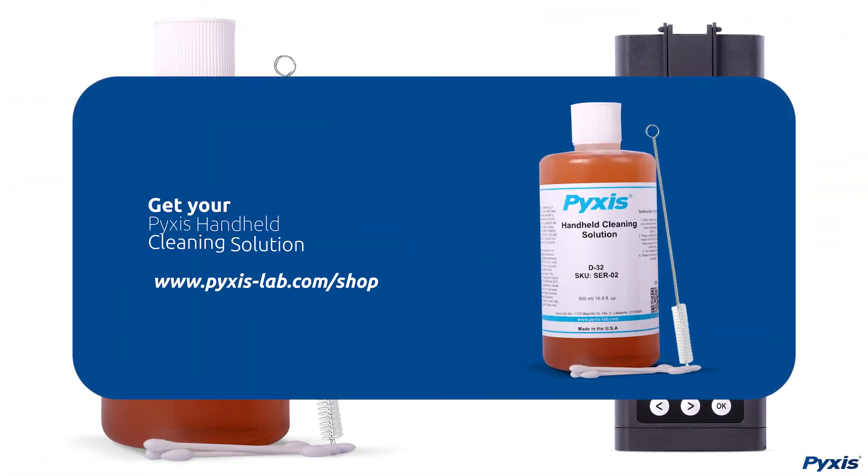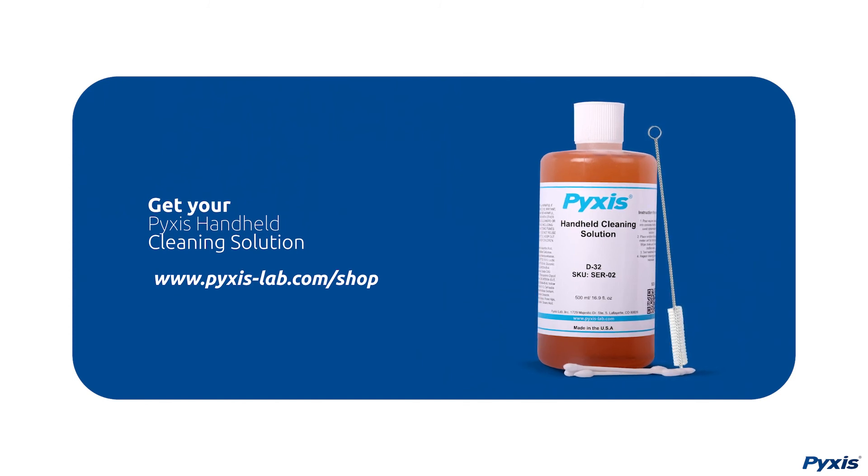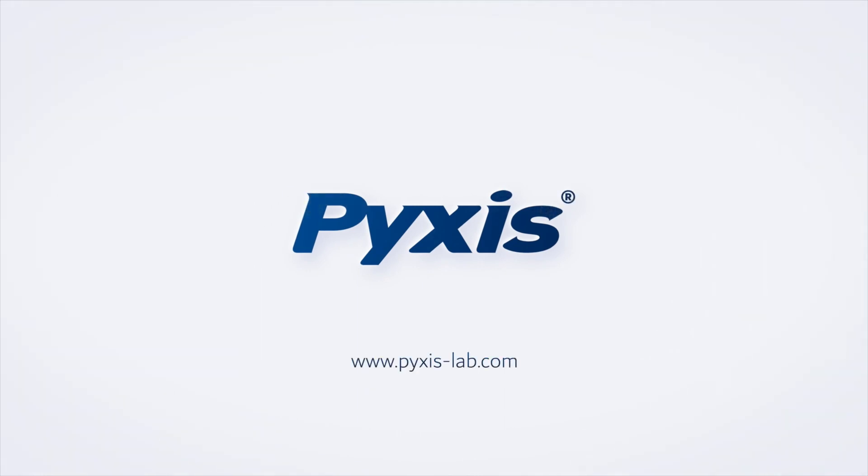Head over to www.pixis-lab.com to get your handheld cleaning kit today.